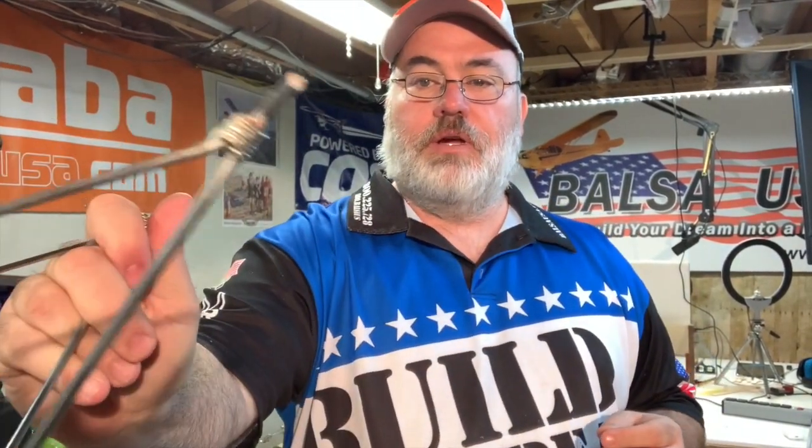Hey everybody, me and Joe with Boss USA. This episode of Shop Time Live is going to cover soldering joints — we're going to talk about how to solder your landing gear so you get good strong joints. I'm going to walk you step by step through the process, talk about what tools you're going to need, how to do it, what it should look like, and show pictures and close-up videos of everything.